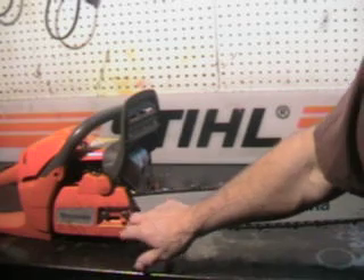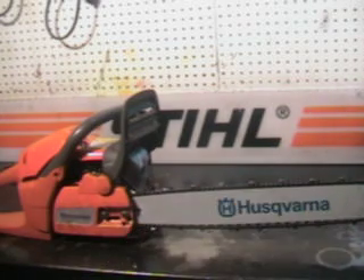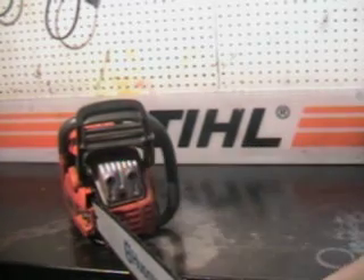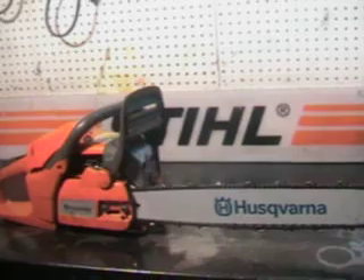Another really nice feature on this saw is the tensioner. You loosen the two nuts up right here and the tensioner is right on the side. Large quiet-tone muffler, working chain brake — just a great saw. We'll go outside and make a cut with it.